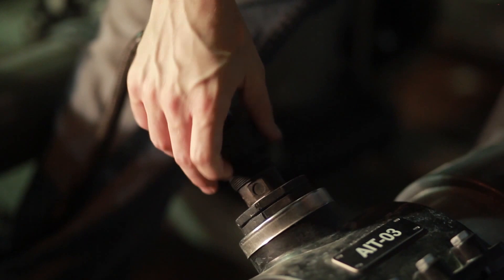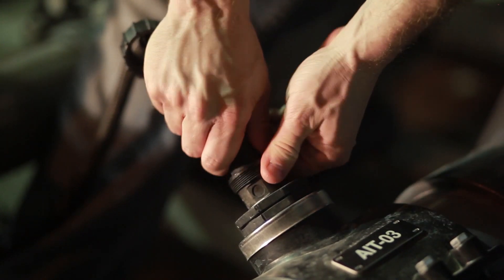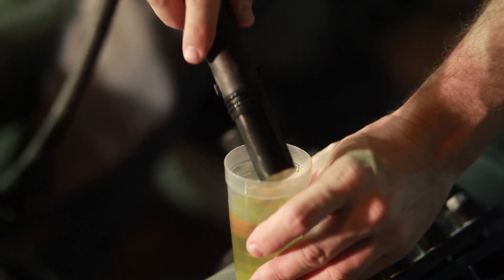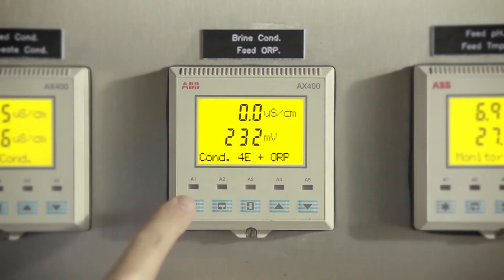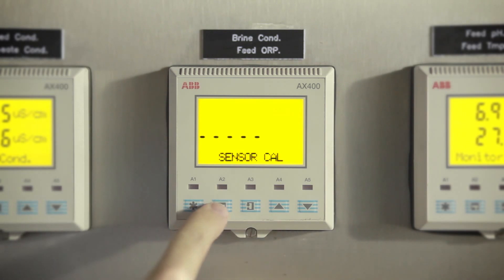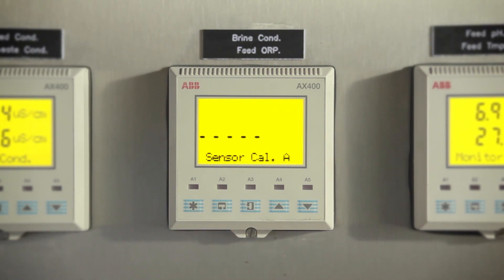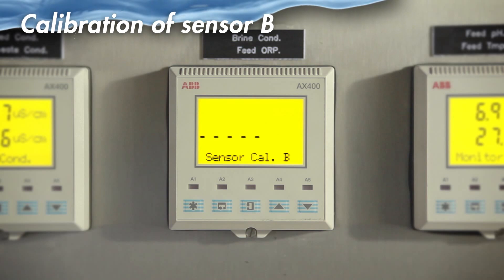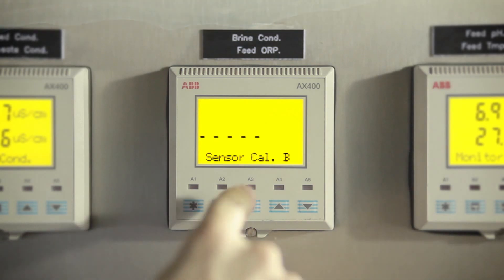To get started, remove the electrode from the line. Immerse the sensor in the buffer solution. Go to the Sensor Cal menu. Enter Page Sensor Cal A or Page Sensor Cal B depending on the required sensor. In this video, we will demonstrate calibration of sensor B.